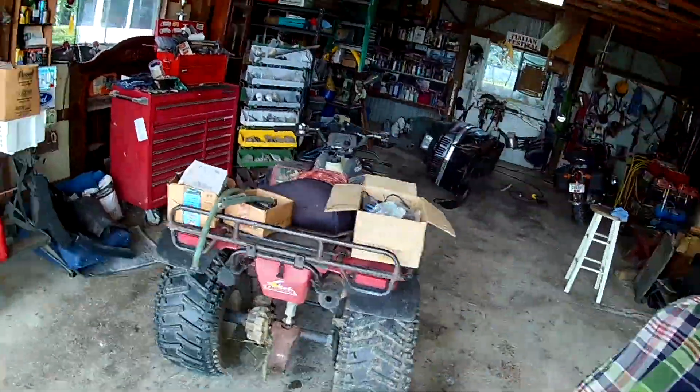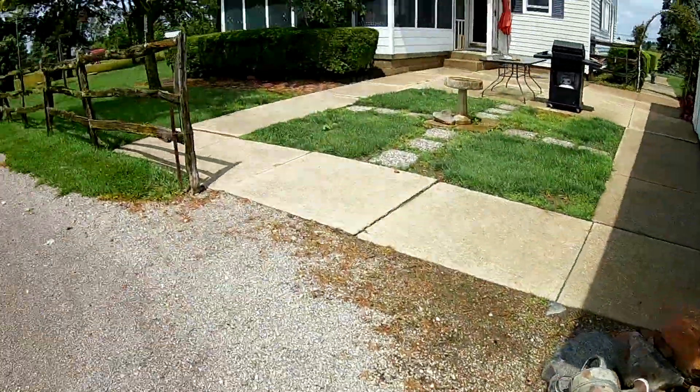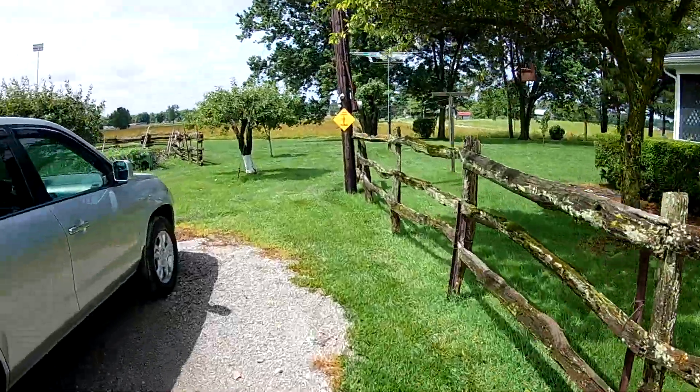Here comes the sun again. I wondered how my camera would show up indoors — the audio seems to be better than my old one. Really windy out here.